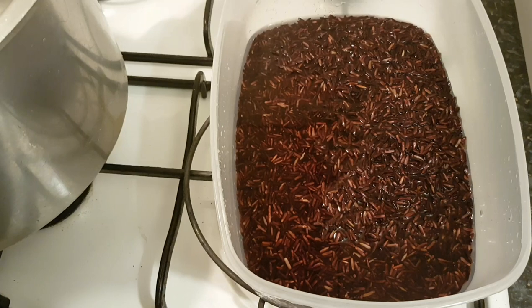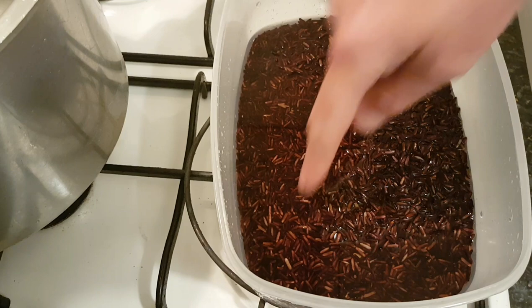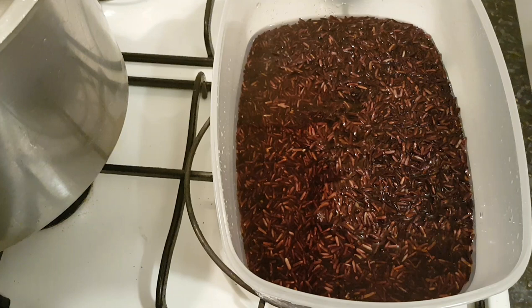Welcome back to another episode in my kitchen. I'm going to make this simple instructional video on how I make black rice — which is actually purple, but looks black when it's dry in the packet. It's one of the most highly nutritious rices — you can google it, I'll spare you the details, but it's super healthy.